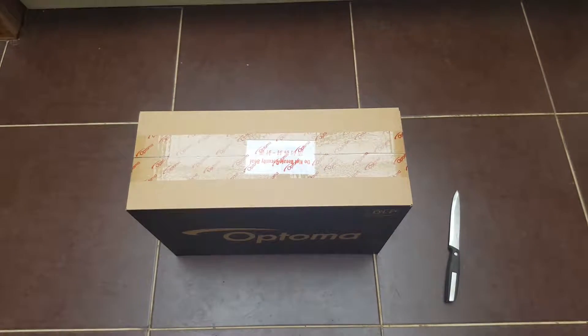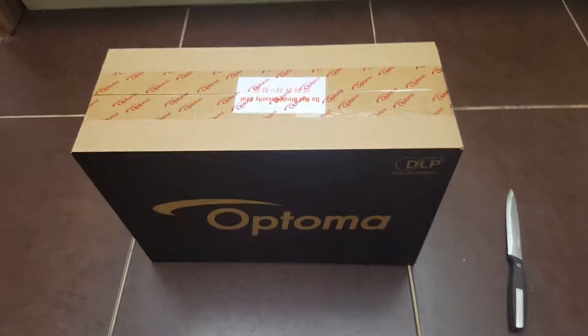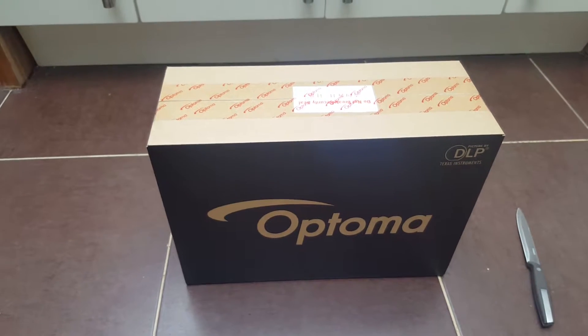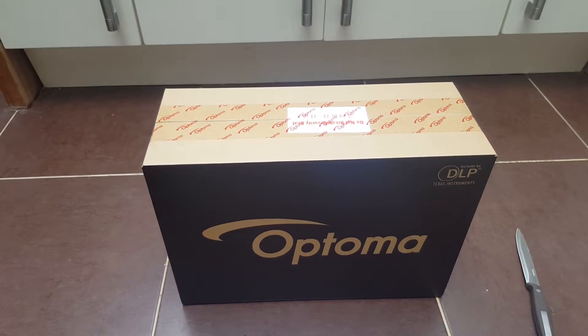Greetings YouTubers, here we have the Optima HD141 DLP projector, just bought from Richer Sounds. The price of the projector was $399. This is a full 1920x1080 3D projector.